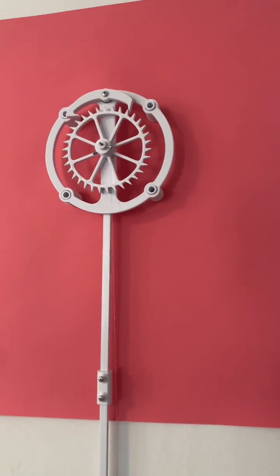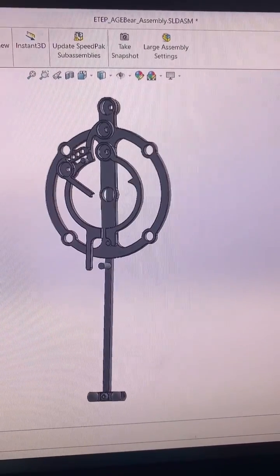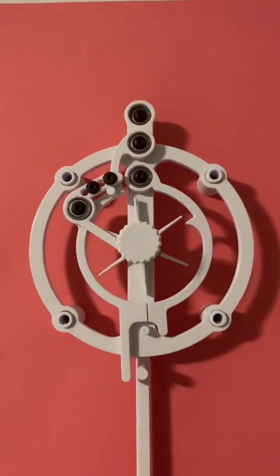This is one of the most basic escapement mechanisms you'll find. It's called the recoil anchor escapement, but in the next video we're going to be getting a little bit crazier, so stay tuned for that.